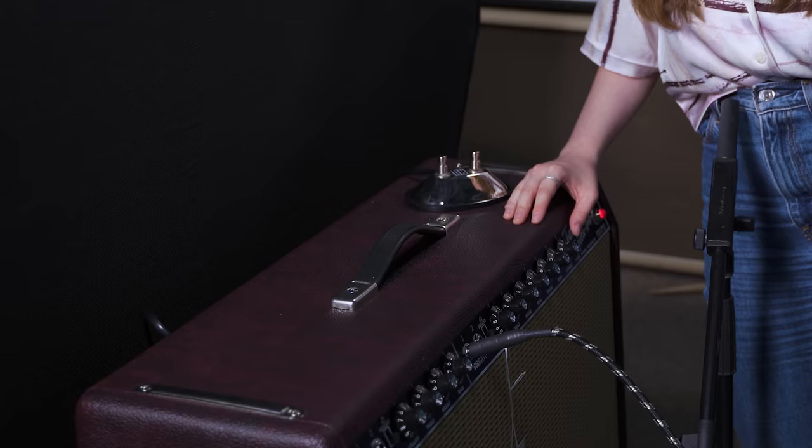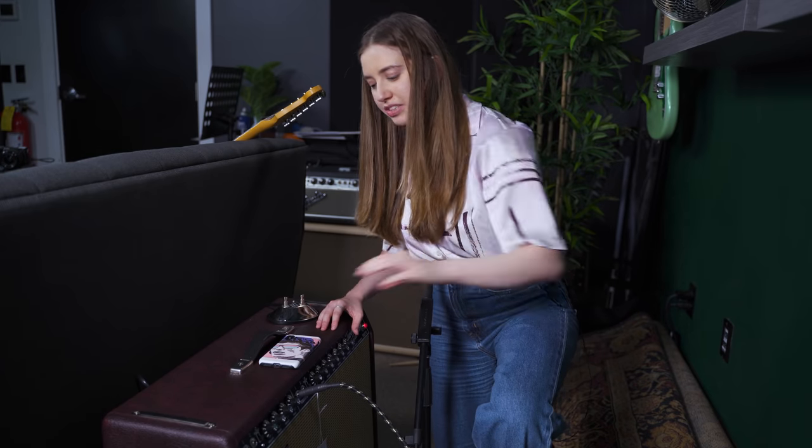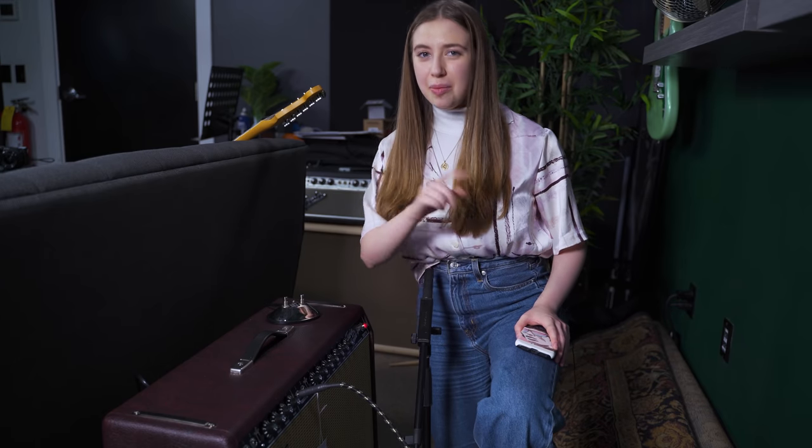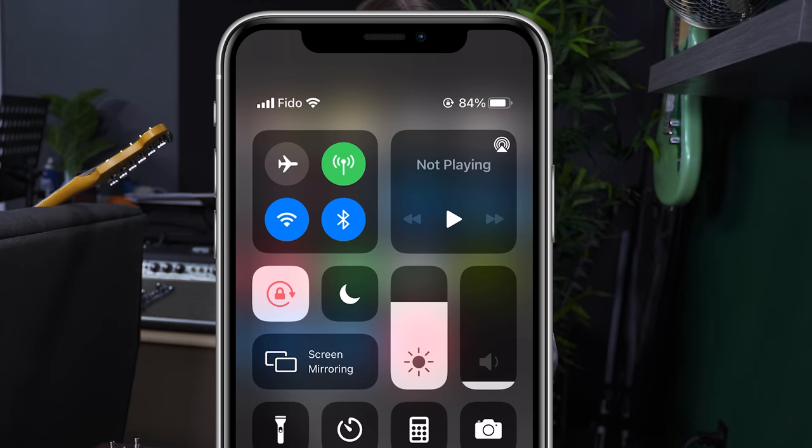Something else to point out: if you have a phone and you place it on your amp, sometimes you'll hear some crazy noises from the electromagnetic radiation coming from your phone that can be transmitted through the amp. I would strongly recommend not putting your phone or laptop on your amp — maybe just turn it on airplane mode so you don't have to worry.